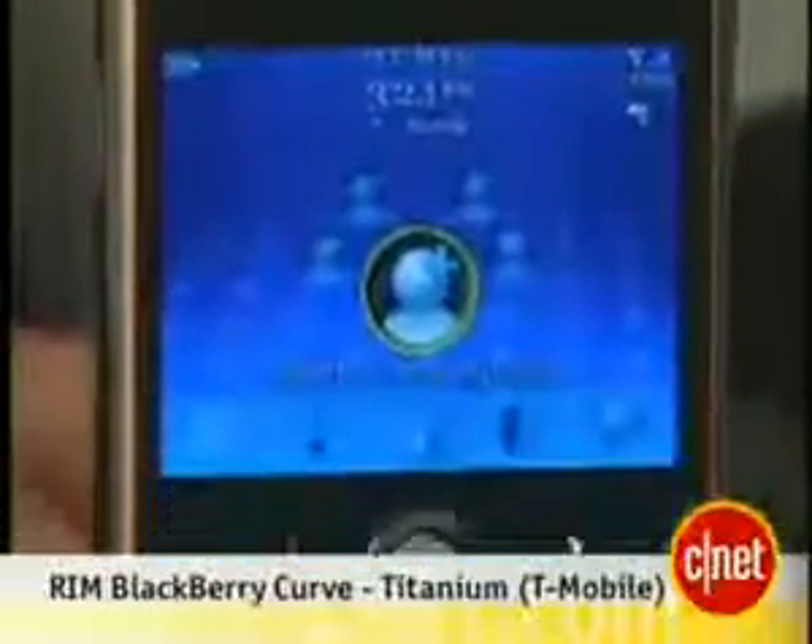Hi, this is Bonnie Cha, Senior Editor at CNET.com, and today we're taking a first look at the RIM BlackBerry Curve for T-Mobile.